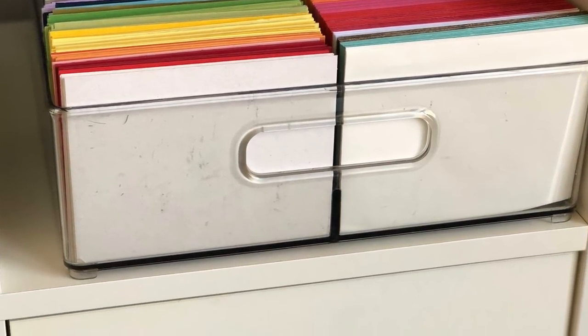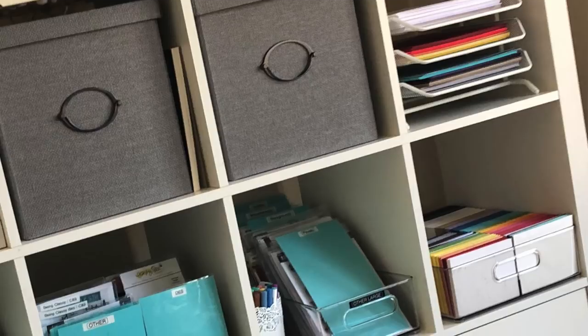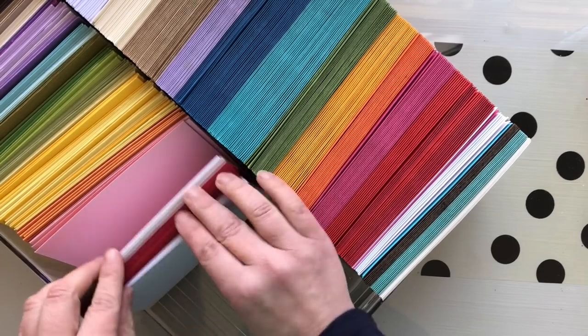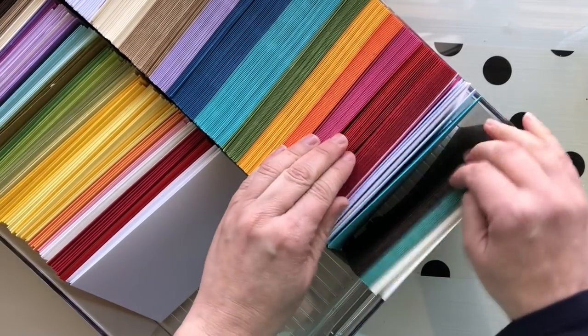It gives a nice pop of color to your craft room. I pre-cut my cardstock — you know, one day in front of the TV or whatever. It's kind of a mindless thing you can do on autopilot: I cut, I score, I fold, and I move on to the next color. Here's all my pre-cut cardstock.